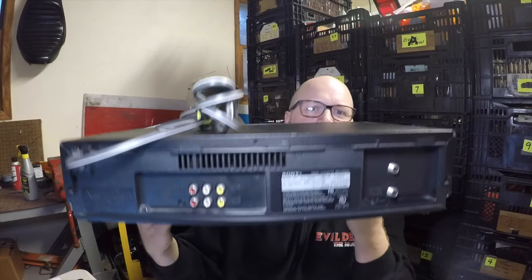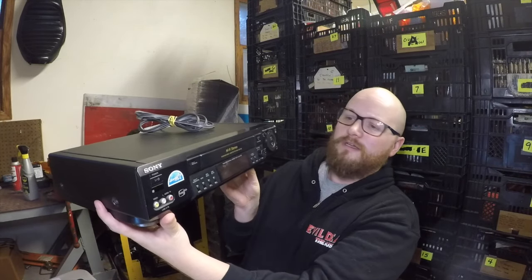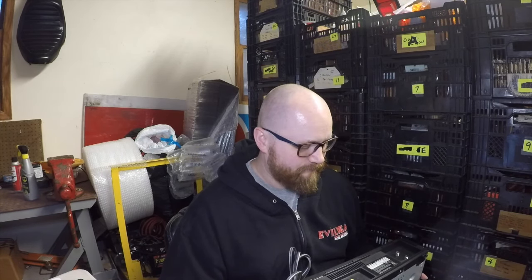Rule number two. This is probably the most obvious one, but it is what I do next after picking it up — I look it up. It seems kind of obvious, but it is actually the most important thing. Almost all of these are going to have a model number somewhere on the back. It might even be on the front, so you can look there first before flipping it around, but it'll be on there. Then you just plug it into eBay, put the manufacturer and the model number in there, and go to completed listings.